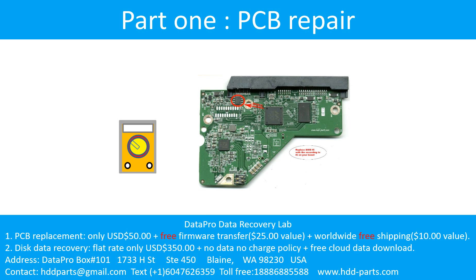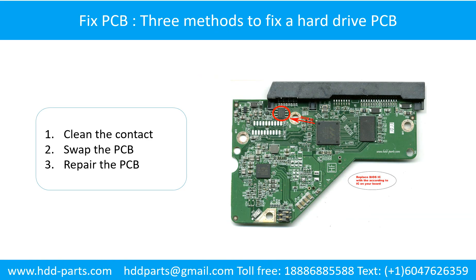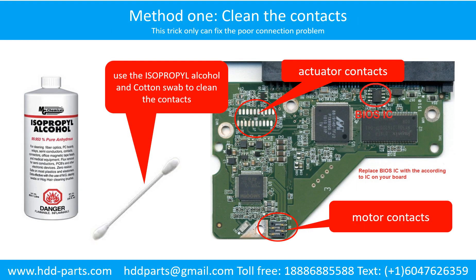Part 1: Printed Circuit Board Repair. There are three methods to fix a hard drive PCB board: 1. Clean the contacts. 2. Repair the PCB board. 3. Swap the PCB board. Method 1 — Clean the contacts: Cleaning the contacts on the PCB board and also on the hard drive can fix the problem caused by poor connection between the PCB board and the hard drive.